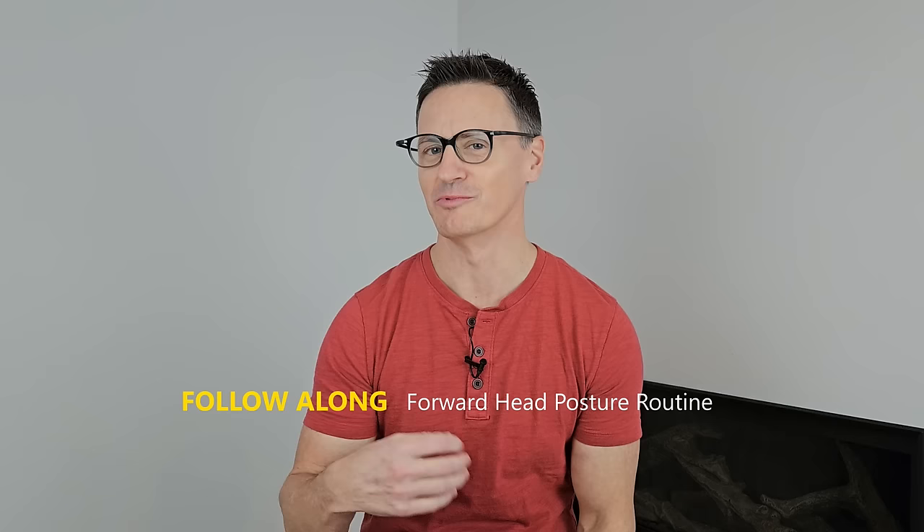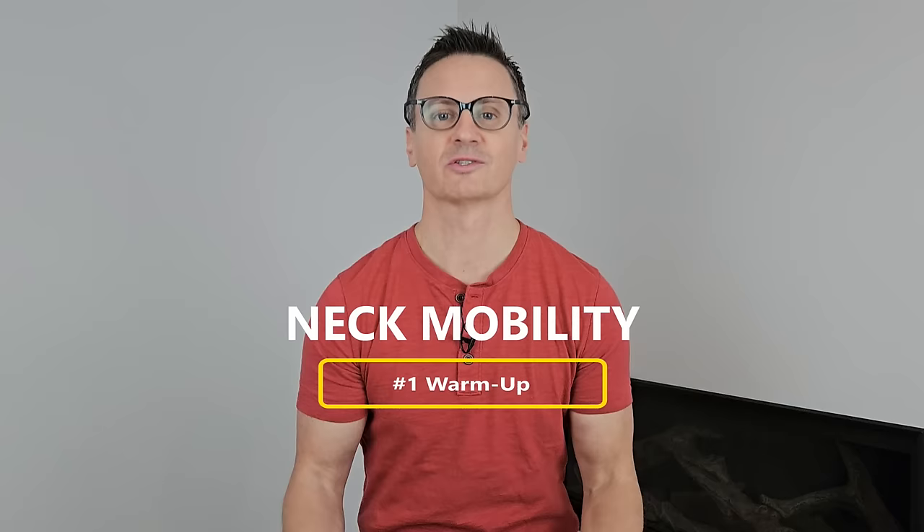Let's get to it. I suggest you do this with me so you can feel what I'm feeling and make sure you're doing these movements properly. The very first thing we're going to do is warm up our neck with some simple neck mobility movements. For each of these movements, we're going to work at them for 30 seconds.